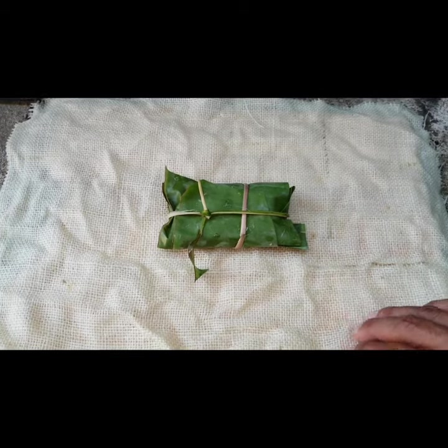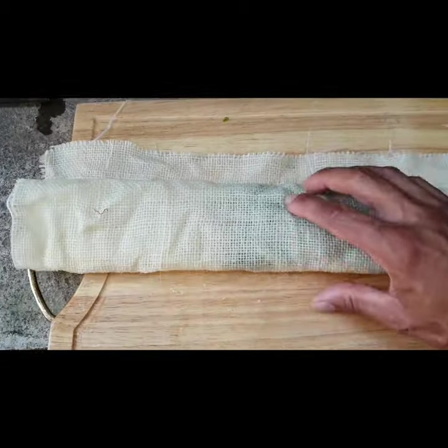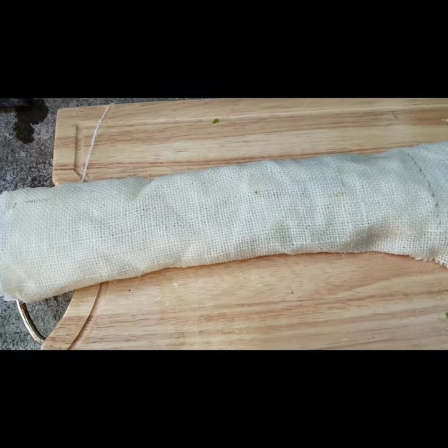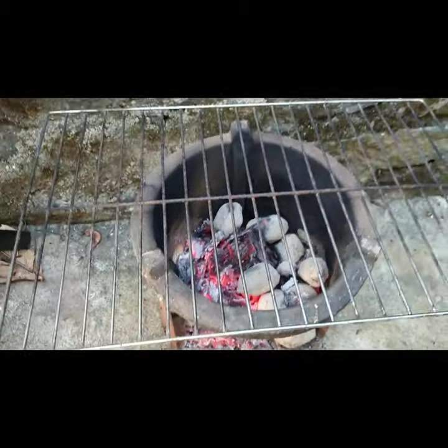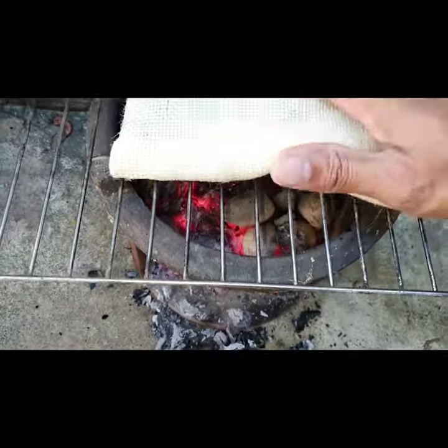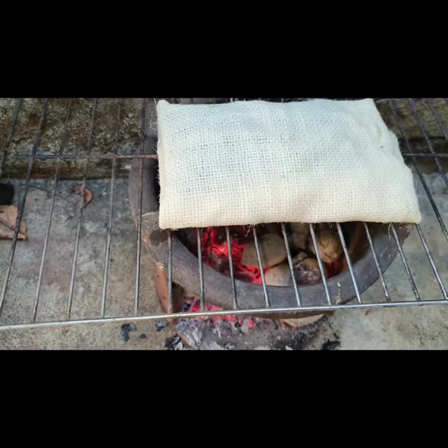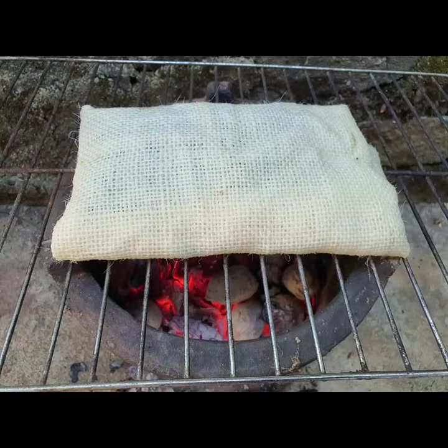So I've got a wet cloth, and I'm gonna wrap it with that as well. The charcoal is nice and hot, so I'm gonna chuck all the things in here and leave it for like 15-20 minutes.